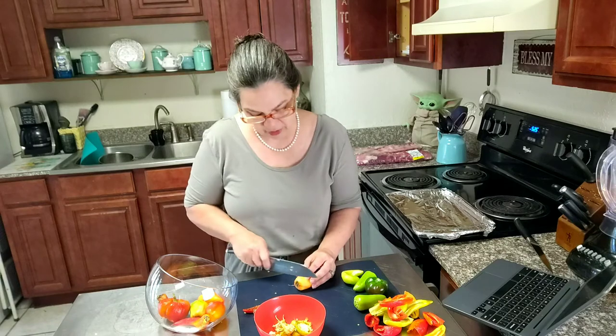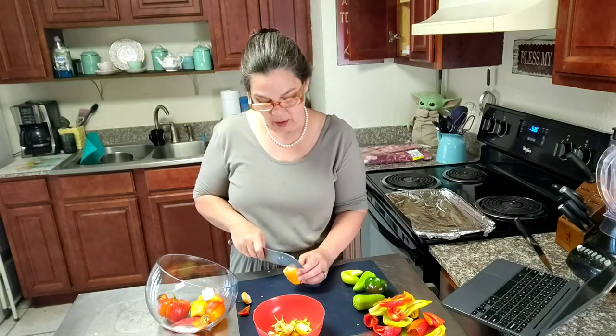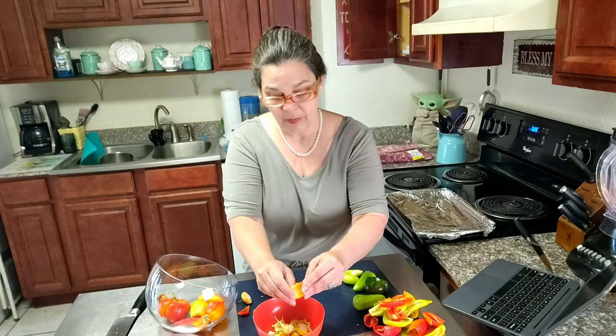I'm mostly just talking about soft spots or black spots or mold or whatever. I kept these out on the countertop instead of in the refrigerator. The ones in the refrigerator, they get soft a lot faster in my opinion. There's no scientific proof to that, I don't think, but that's my experience.